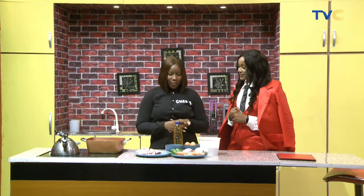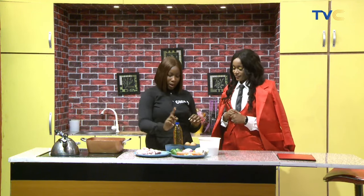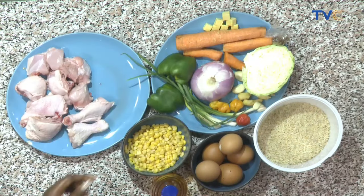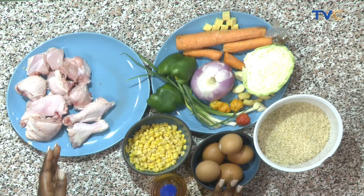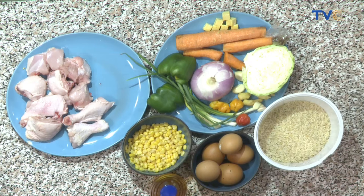It's a very simple one-pot dish. We have cabbage, carrots, green pepper, onions, some pepper, scotch bonnet, ginger, garlic, seasoning cubes, sweet corn, some eggs, chicken, our rice which is the star ingredient of course, and then our vegetable oil.